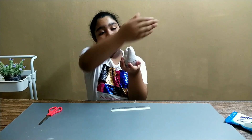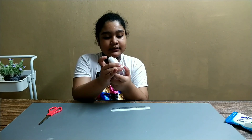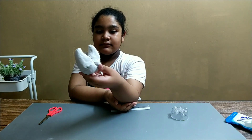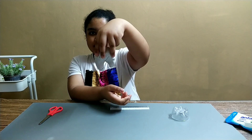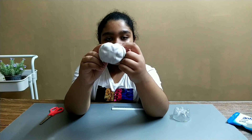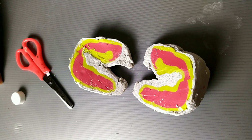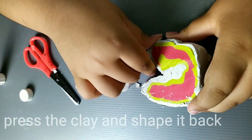This is our work after some time in the fridge. It's definitely hardened and ready to be cut open. So let's take it out. So guys, it looks like this. Now let's cut it open.